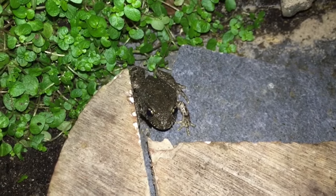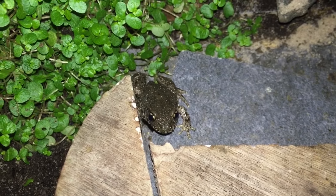Back in the greenhouse again. This is a little midwife toad — this is one of the babies that I've raised. And there's an adult breeding pair in here as well.